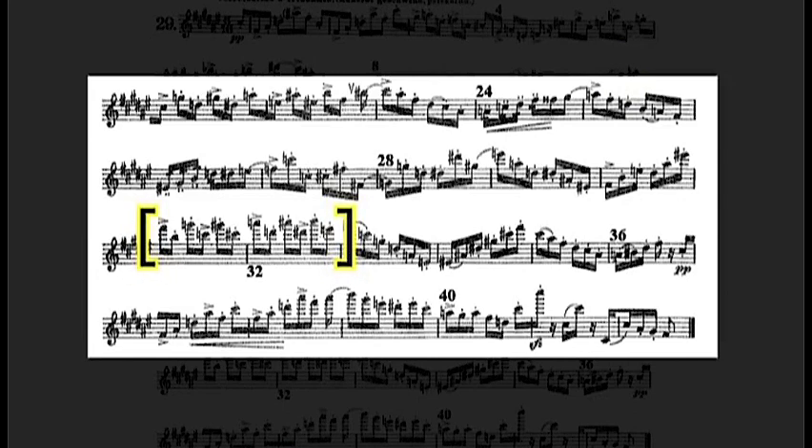Measure 30 has descending fifths that are tricky, so make an exercise out of these measures if the intervals are troublesome. Breathe in the rests where marked with a caret. After that, take a breath in measure 29 on the bar line before the fifths begin in measure 30.